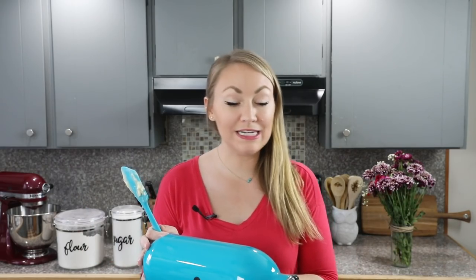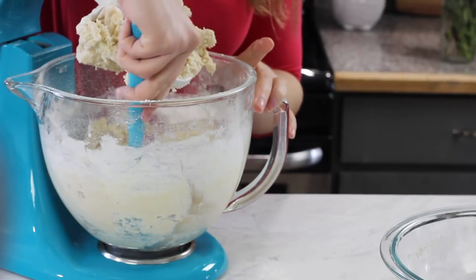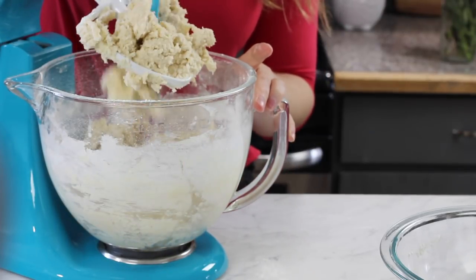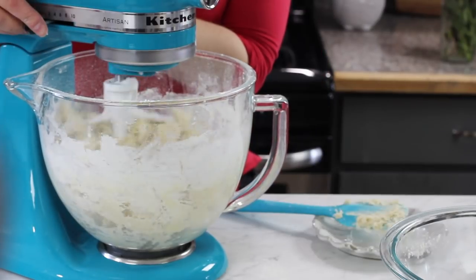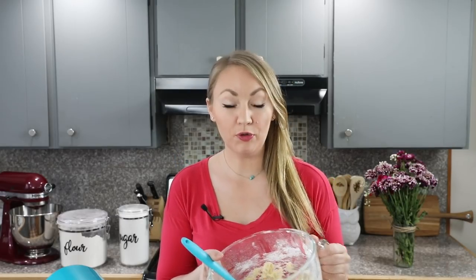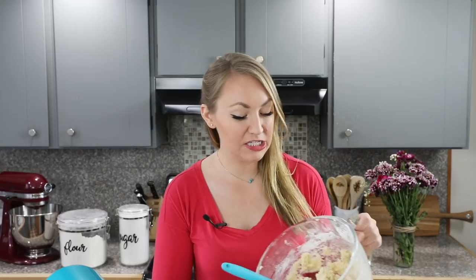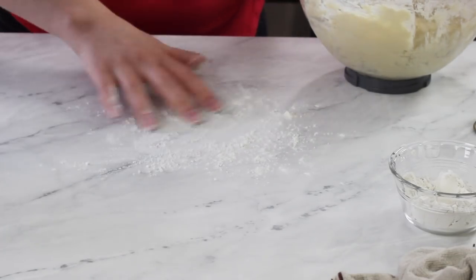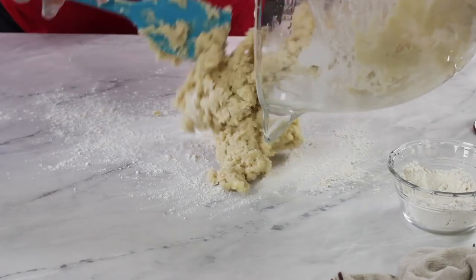This dough is a little stiff so you'll probably need to pause again and use your spatula to scrape the sides and bottom, so that all of that flour mixture gets well incorporated into the dough. At this point our dough is ready to roll out. I like to work with just about half of the dough at a time — it just makes things a little easier to manage. Take it over to a clean surface and lightly dust with a little bit of flour, then pour half of the dough onto the surface.